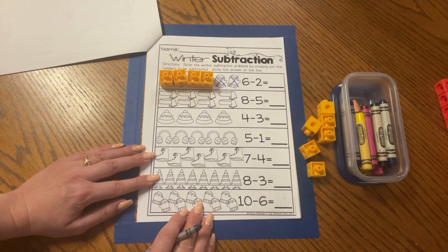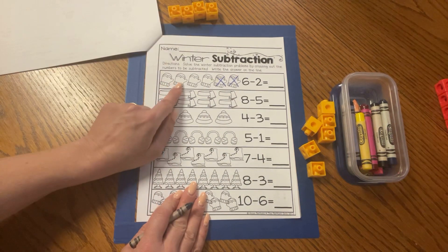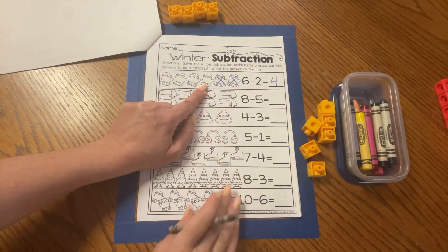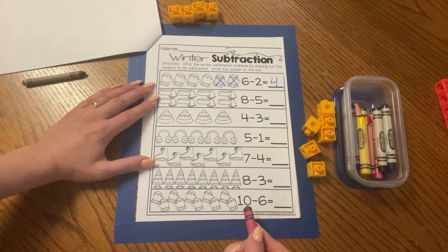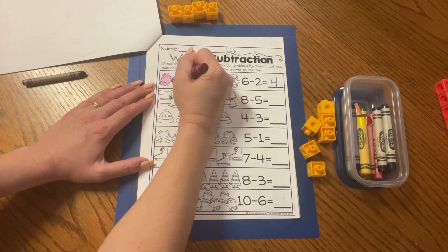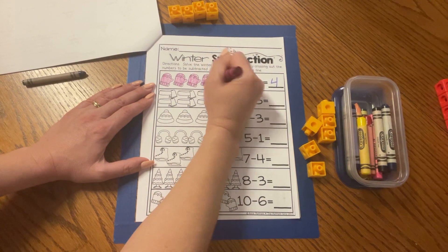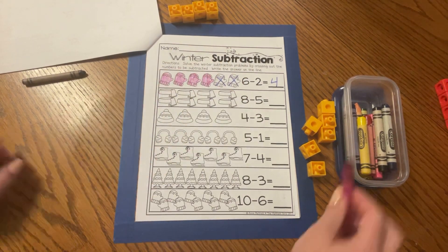Good job friends. How many mittens do I have left over? Let's count the cubes: one, two, three, four. Let's check our work: one, two, three, four. That's right. Six minus two equals four. Let's go ahead and color those four mittens that are left over. You can use any color you like. We want to show that four mittens are left over: one, two, three, and four. Excellent.